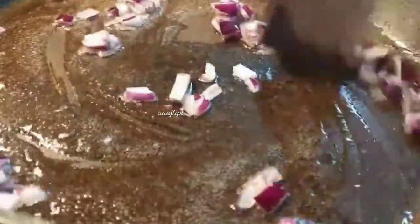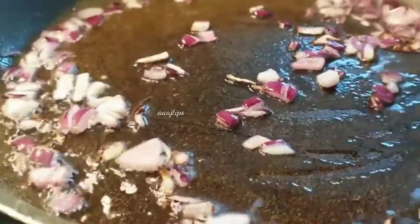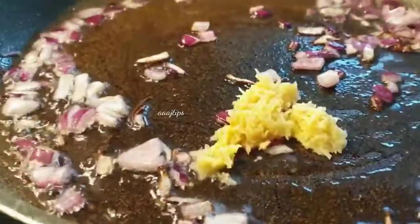Then we will cut the vegetables into small pieces, one spoon at a time. If you have any vegetables, you can use them.